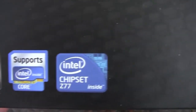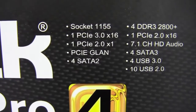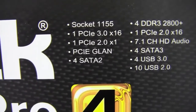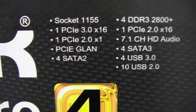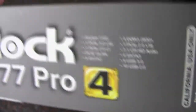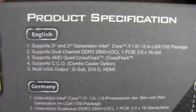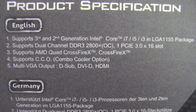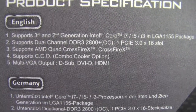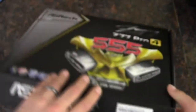Take a look here at the front of the box — Crossfire ready. This is an Intel Z77 chipset. Take a look at the bottom here: it's 1155, and there's one PCI Express 3.0 x16 there. Interestingly enough, it doesn't appear that it supports SLI. We'll have to confirm that as we get inside.